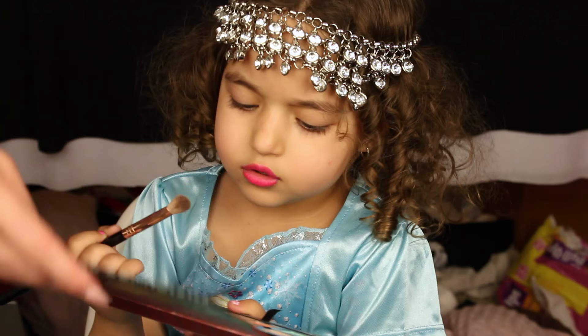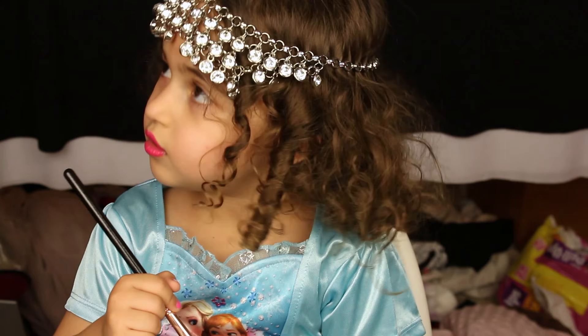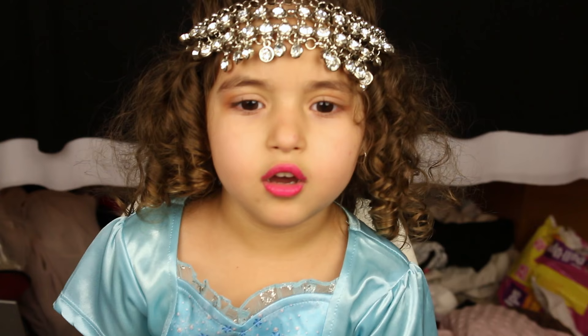Which one do you want? A little orange. A little brown? Any one you want. Add a little bit of a crease color. This is caramel. Going with a little bit of crease color.